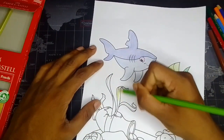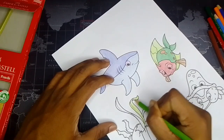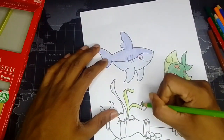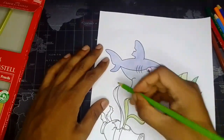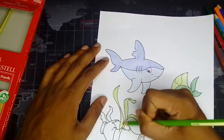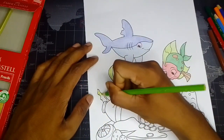First of all, this little under-ocean green plant — I don't know what it is — just draw it like this. Okay, also here.